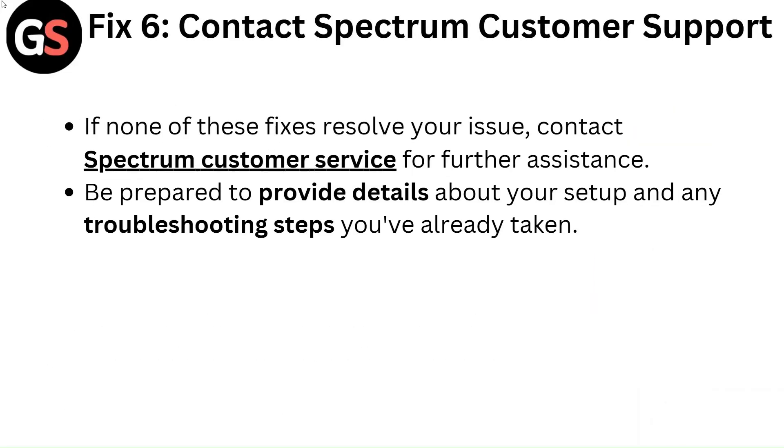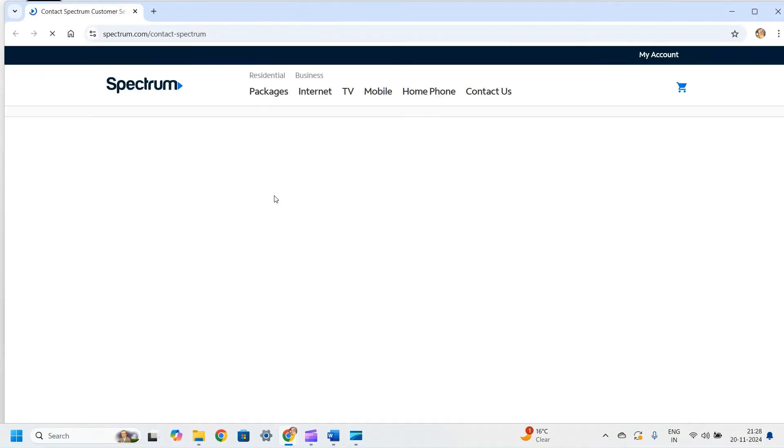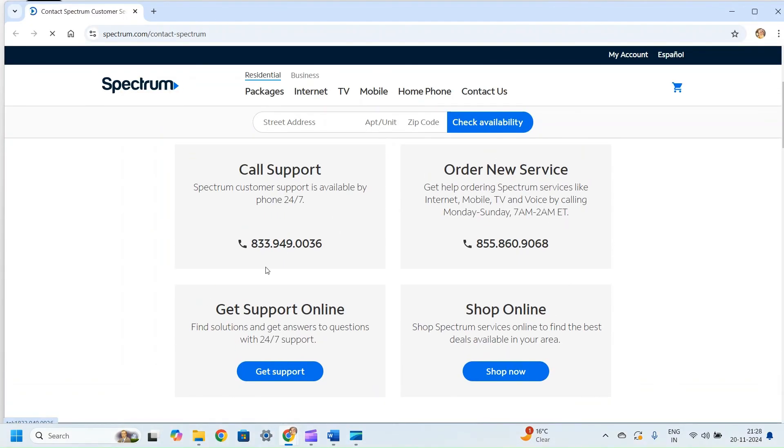Fix 6: Contact Spectrum customer support. If none of these fixes resolved your issue, contact Spectrum customer service for further assistance. Be prepared to provide details about your setup and any troubleshooting steps you have already taken.